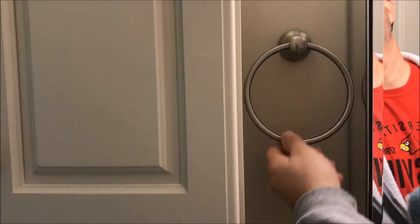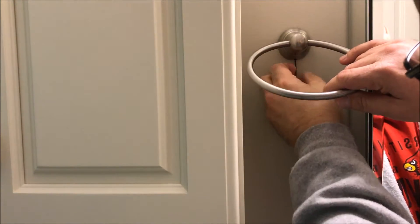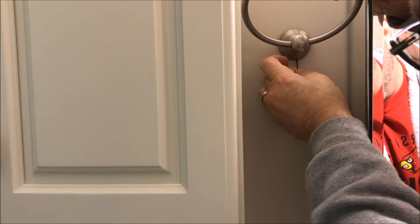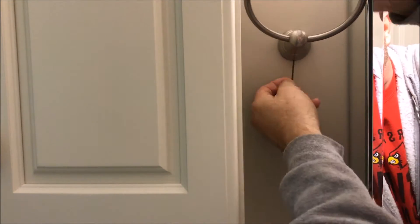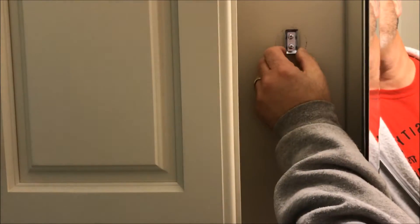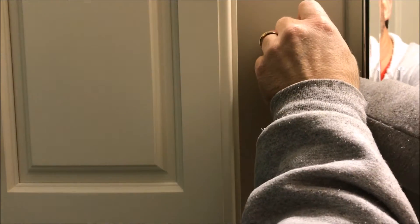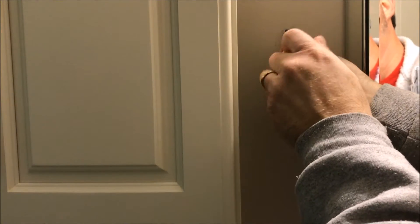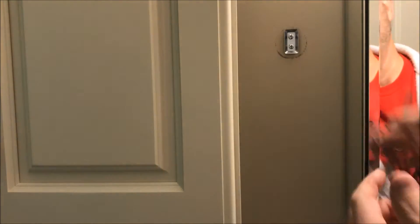There's a little allen screw underneath that we can loosen up, and that'll let it come off the wall. There we go. It looks like the bracket where it mounts to the wall is loose. Let's see if we can tighten it down and see if it'll hold. It's pretty well shot — I can't get it to tighten. So what I'm going to do is go ahead and remove this and find an alternate way to attach it to the wall.